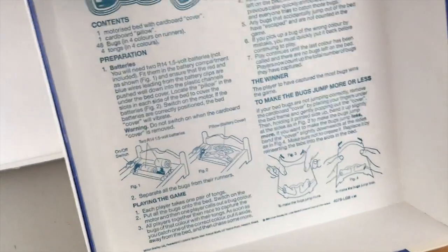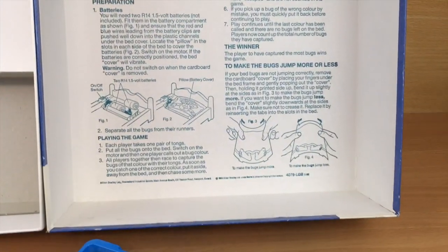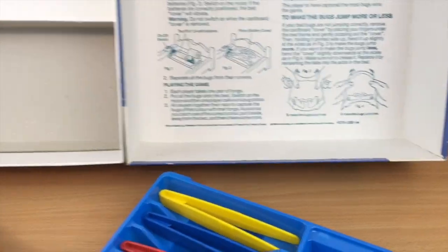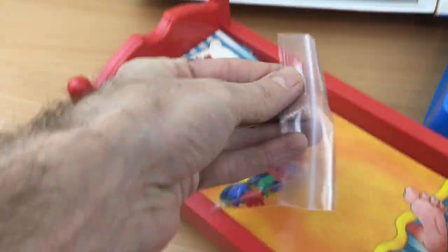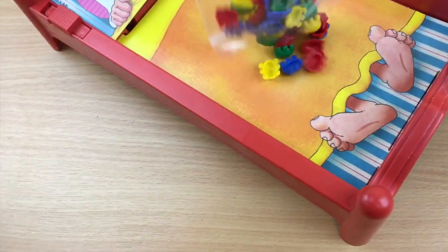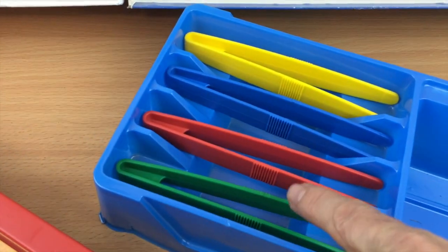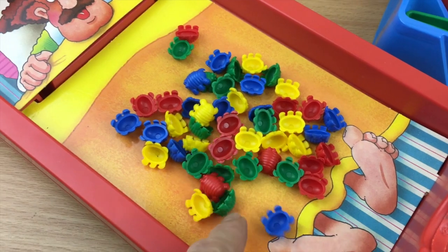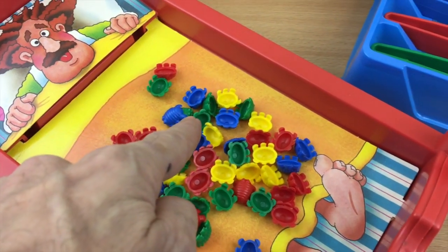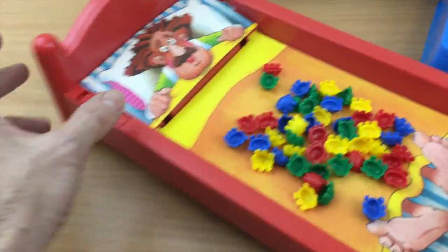The instructions, as is often the case with MB vintage games, are cleverly printed inside the top of the lid so you don't lose them. It's a very simple game — you put all of the bugs onto the bed. I thought that because you have green, red, blue, and yellow tweezers you would have to catch your own color, but let me show you how it actually works.